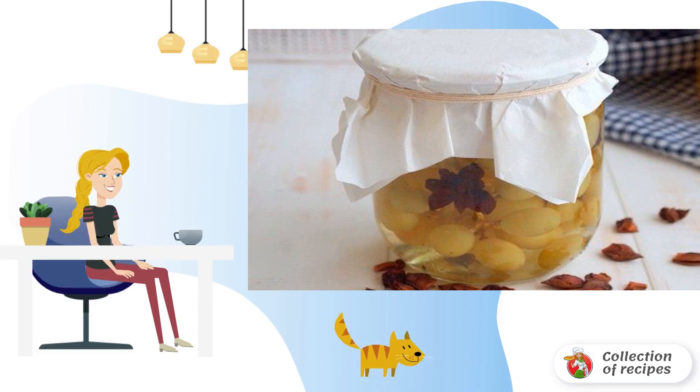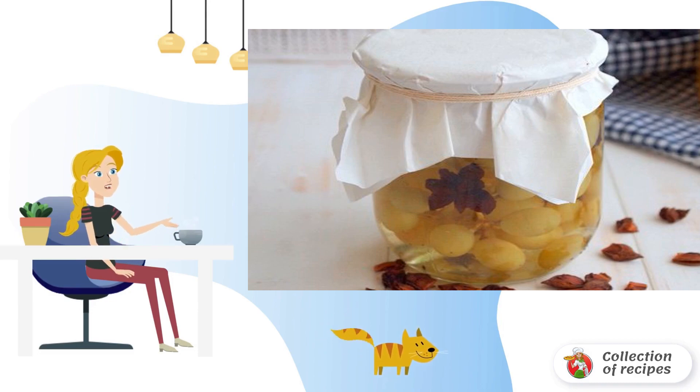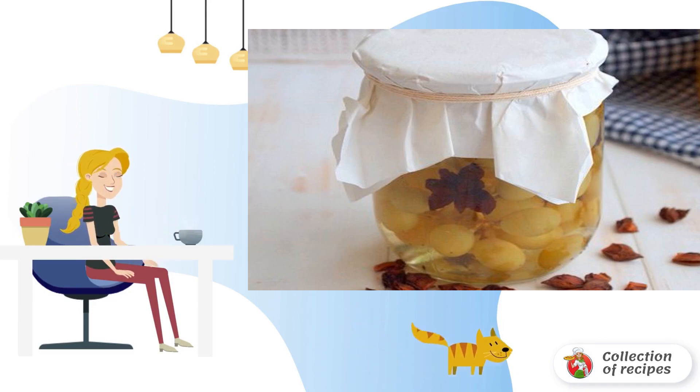First, we need to rinse the grapes very well under running water and let them dry. Next, we put the grapes in pre-sterilized jars — it can be lowered into the jar directly on a twig, or you can separate the berries.